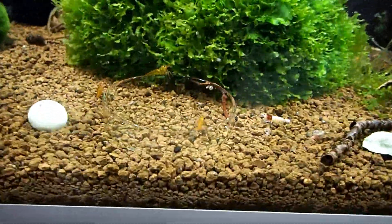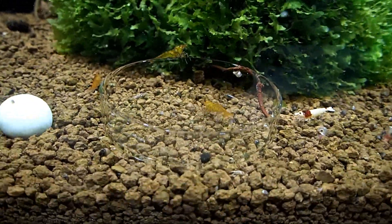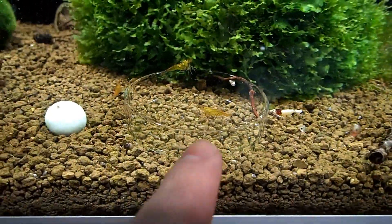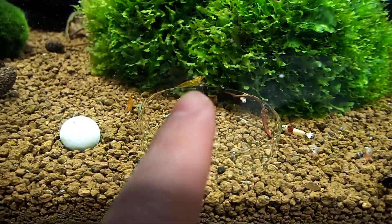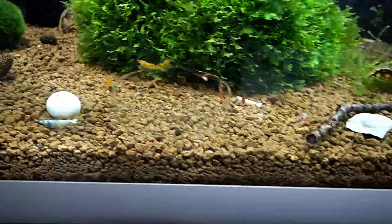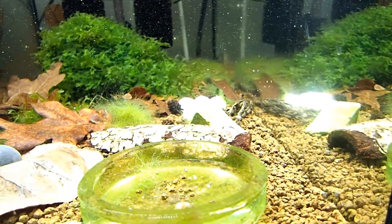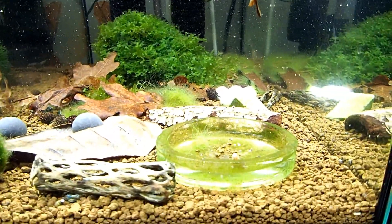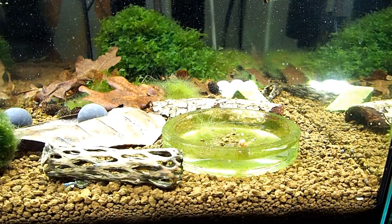How are the tangerine tigers doing in here? I can see a lot of them are starting to get berried up, so this is a sign that there are females here as well. This one has a little white patch on the back of its head and is also starting to form a saddle. You can see in here how the powder floats everywhere. I'm going to quickly go into macro mode just so you can see some of the baby blue steels in this tank.